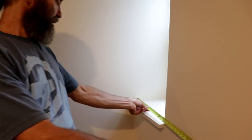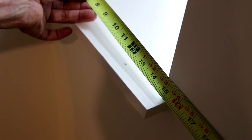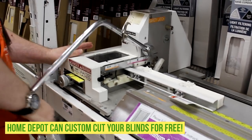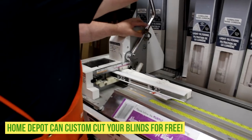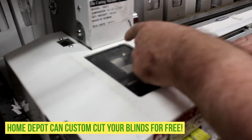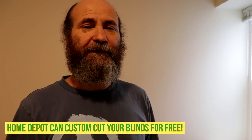We picked up the blinds at Home Depot and they can cut them to the size that you need. In this case, the size of the blind closest to this opening was 18 inches, and this one is 14 and a half inches to fit good. We had a gentleman there at Home Depot — they did a very good job for us, they cut it perfect, and we checked it, it's just a perfect fit.